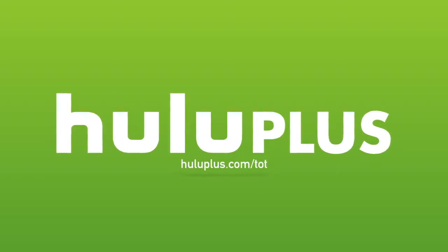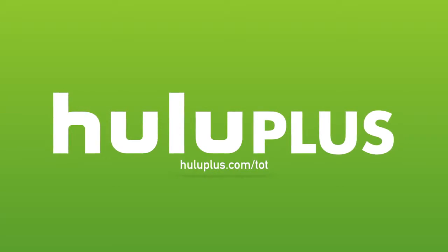Today's video is made possible by Hulu Plus. For a free extended two-week trial period, head over to HuluPlus.com/TOT.